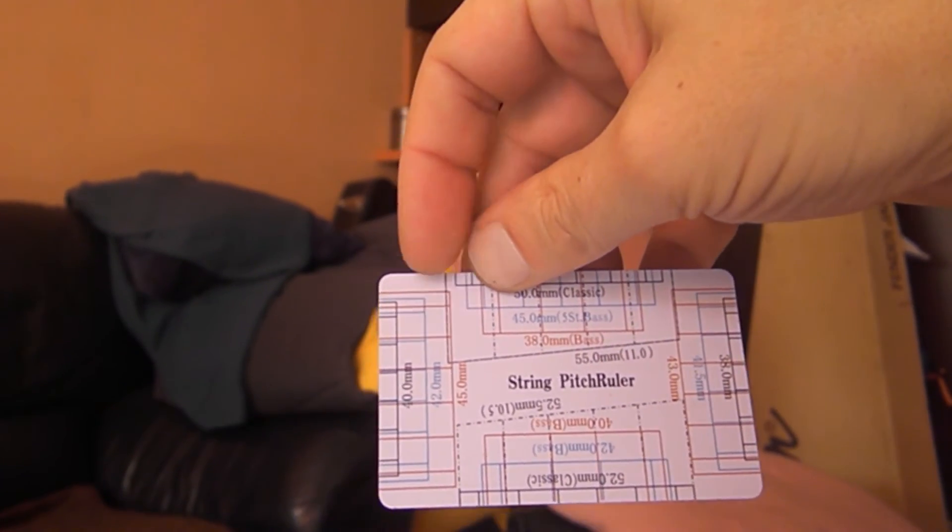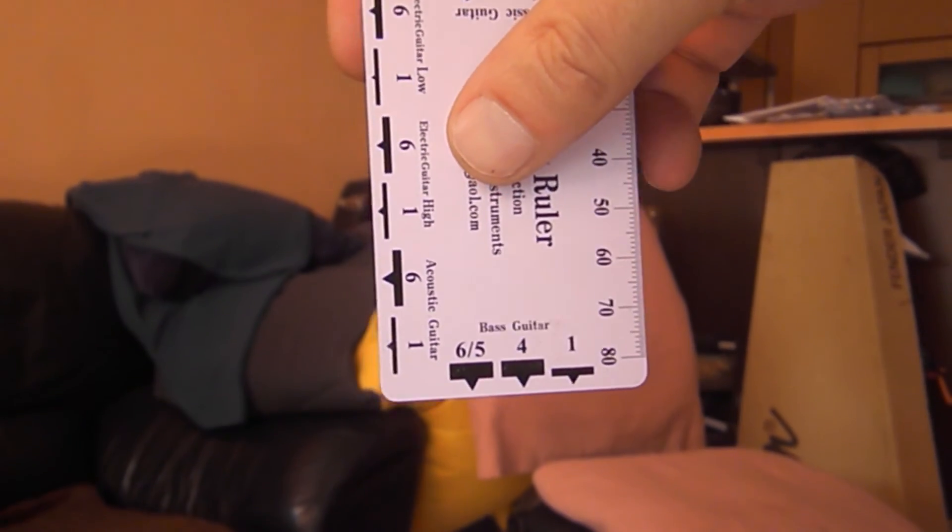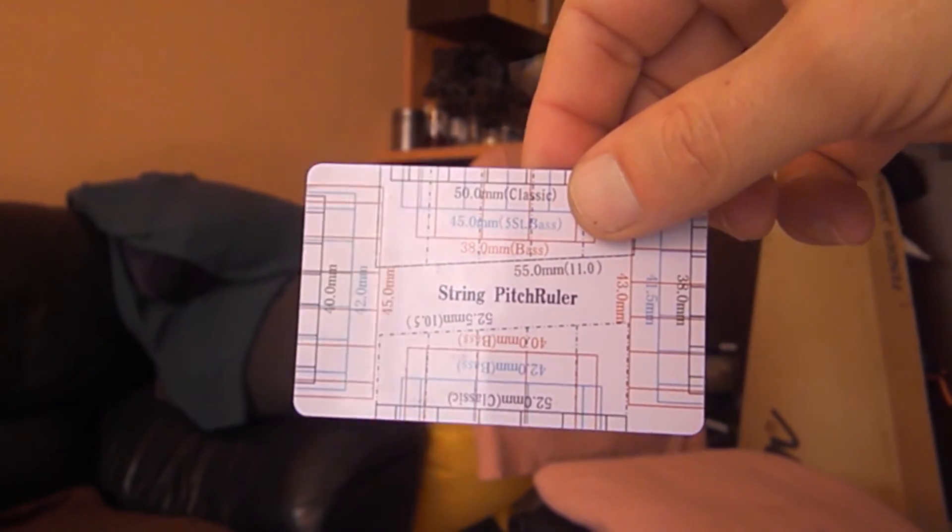Let's stop beating around the bush and get down to business. First we have to check the geometry of the guitar, starting from the headstock — we'll check the spacing between the tuners. Let me fetch my fritz ruler. If you don't know what a fritz ruler is, check it on Google — it's a very useful instrument you can put in your wallet. You use it to find all the spacings and markings for the placement of the strings on the nut.